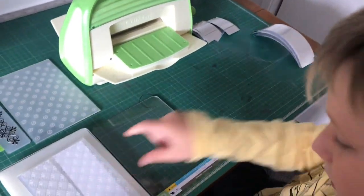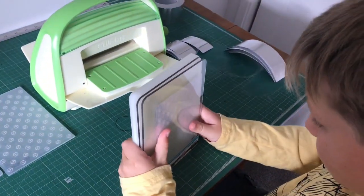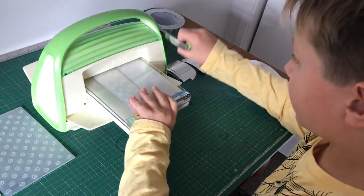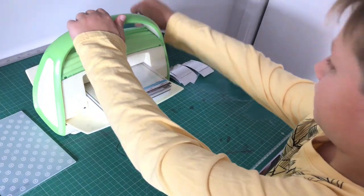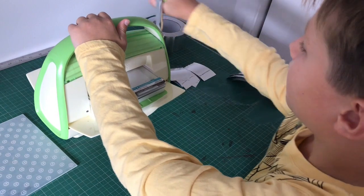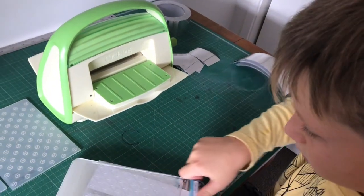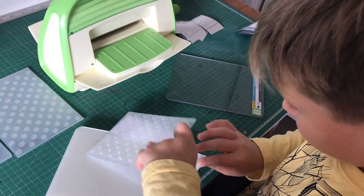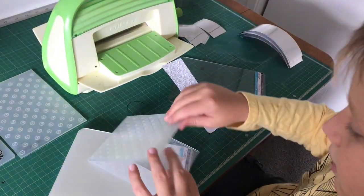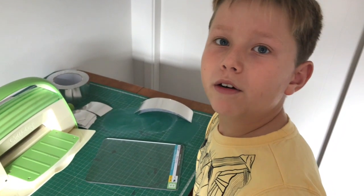Then you put it on the B plate and put another B plate on top. Make sure it's all lined up, then put it in and turn it. You can also roll it back if you want, just to make a better picture. So this is how the debossed one looks, and this is how the embossed one looks.